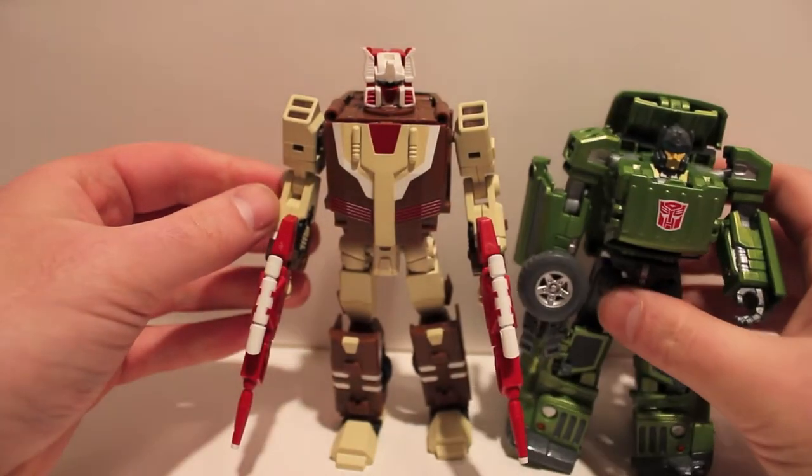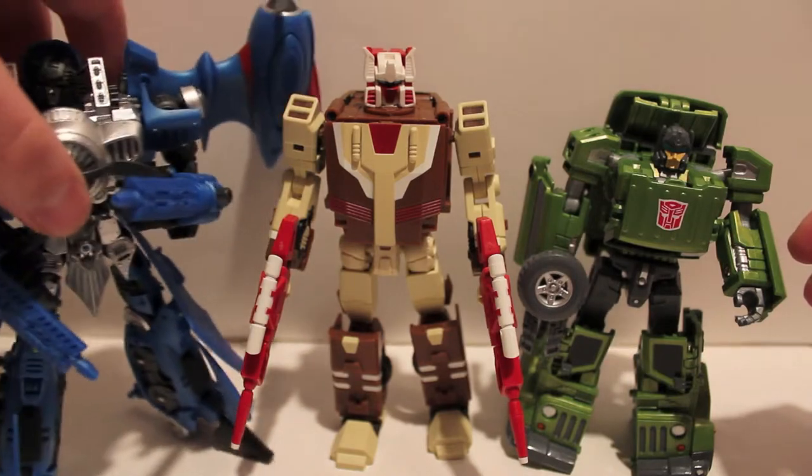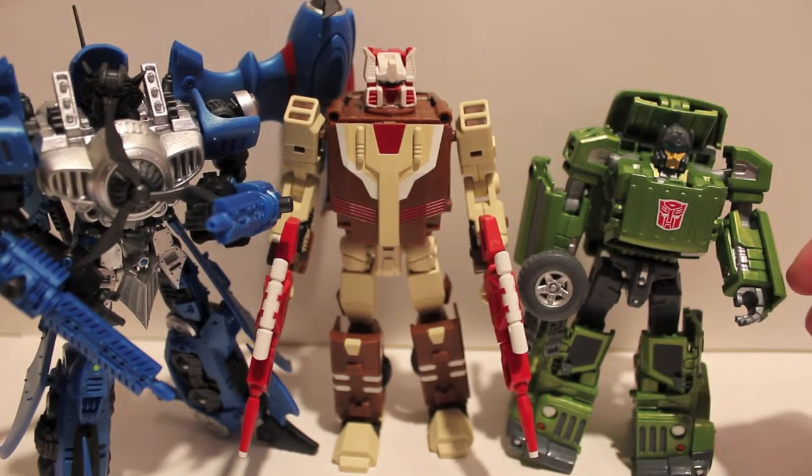Quick size comparison: here he is with Grindrod - he is significantly taller. And here he is with Night Storm.